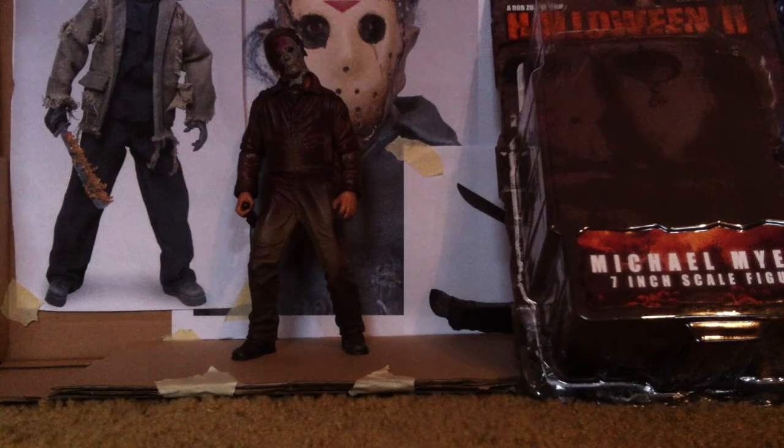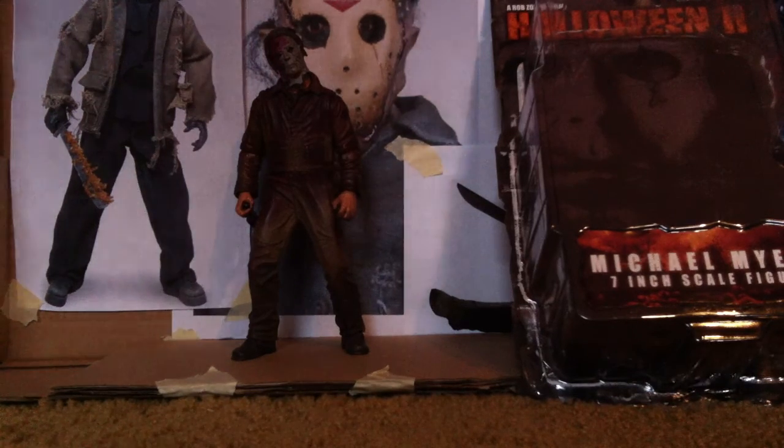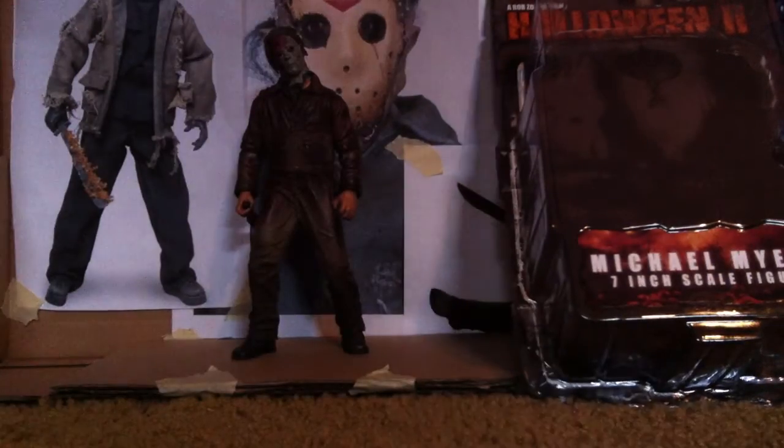Hello, this is Stefan Red, or the Reviewman09, and I'm going to do a review of Halloween, the remake, Michael Myers' 7-inch scale figure. Okay, let's get started.